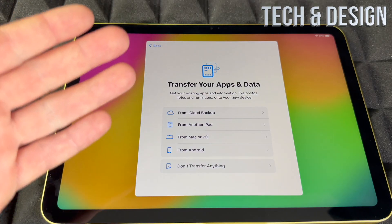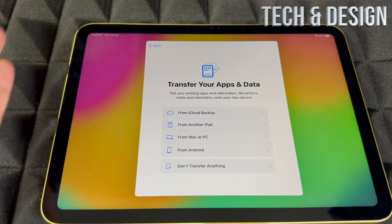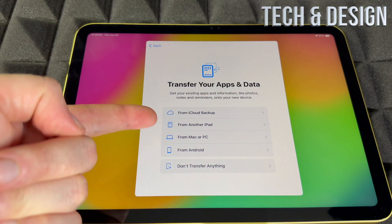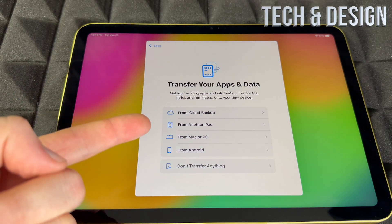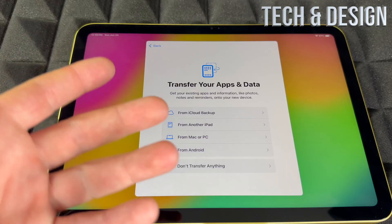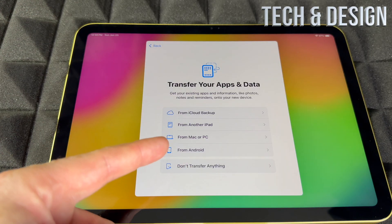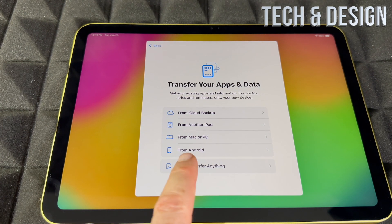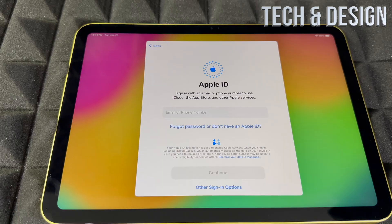This is the part where if you had another Apple device, you could transfer everything — from iCloud, another iPad, or a Mac. From Android it doesn't work that great, so I'd skip that and start fresh if you're coming from Android. If you're brand new, choose 'Don't Transfer Anything.'